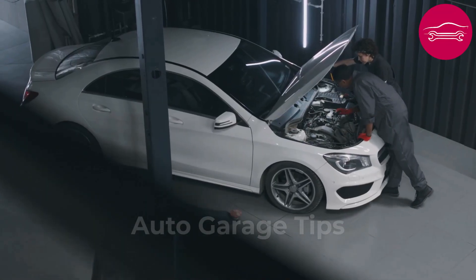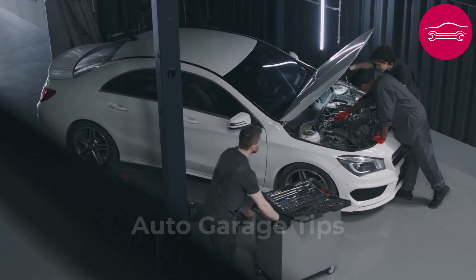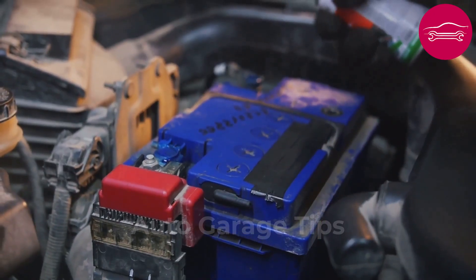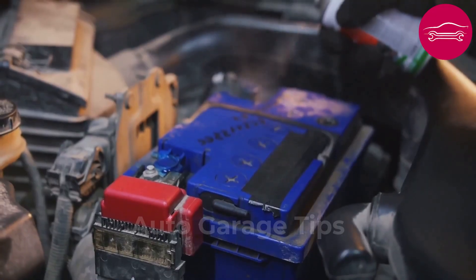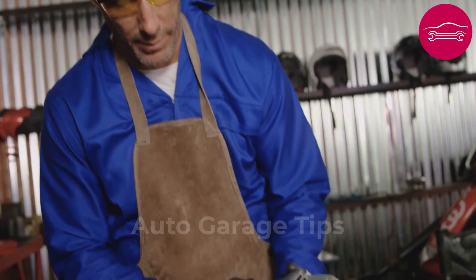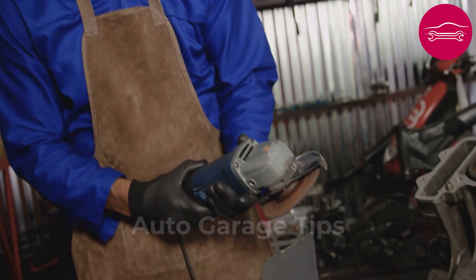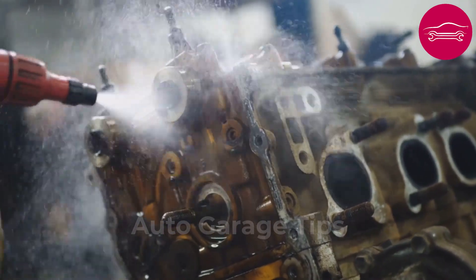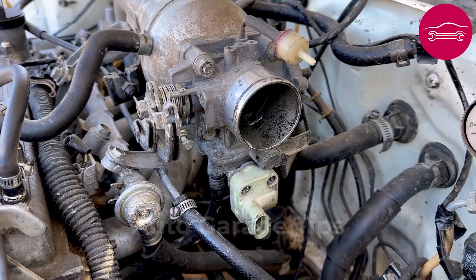Many vehicles return to normal operation after this basic intervention that requires no particular skill. The cleaner evaporates quickly and leaves no residue likely to disturb electronic circuits. Wear safety glasses because vapors can irritate eyes and work in a well-ventilated place. This technique proves particularly effective on vehicles that have driven in dusty or humid environments.